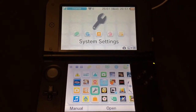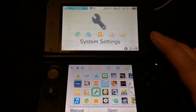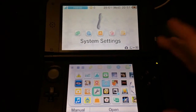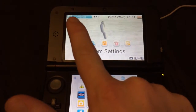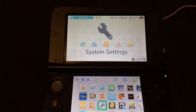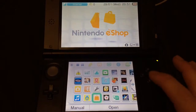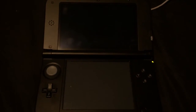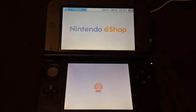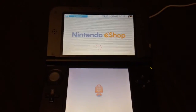So obviously your 3DS or Wii U has to be online. As you can see, that's my signal bar there — I'm on my Wi-Fi. Just need to go here to the eShop. We're just loading up the eShop, accessing it now.